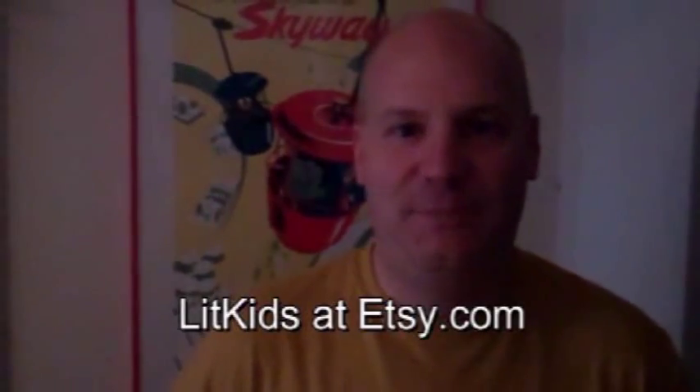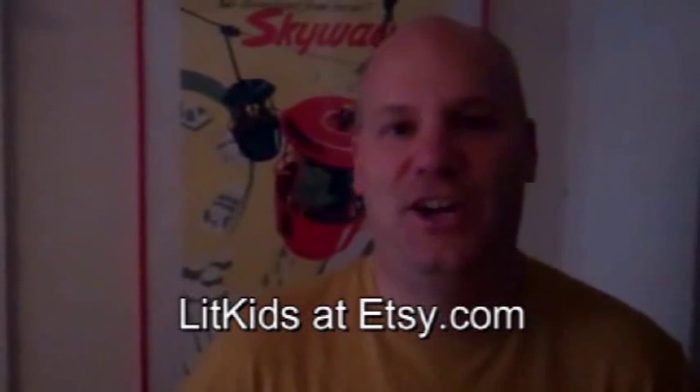Thanks for watching my demo on how to do a silkscreen. Look for my shop Lit Kids at Etsy.com.